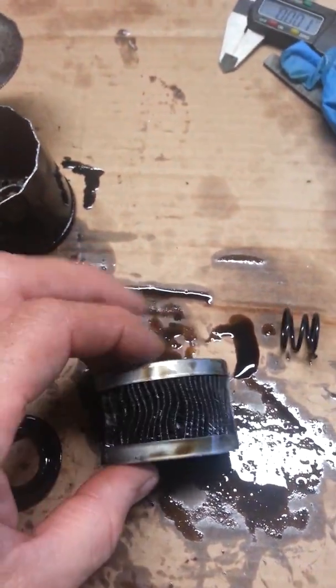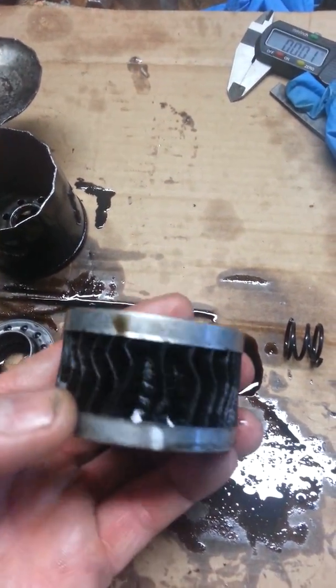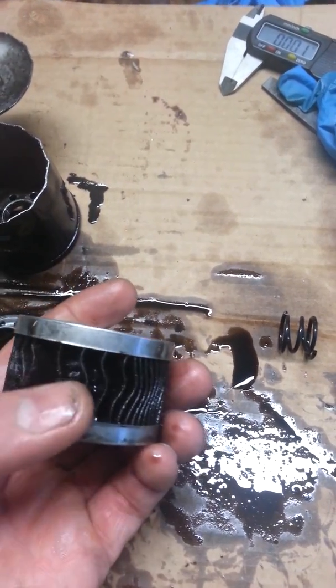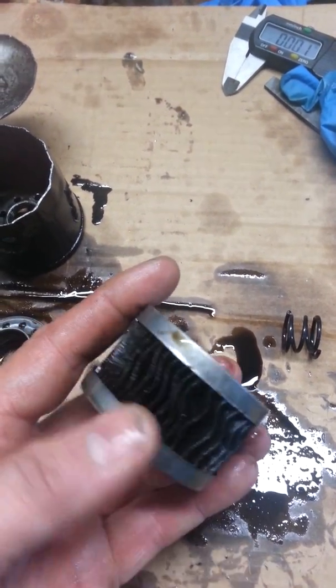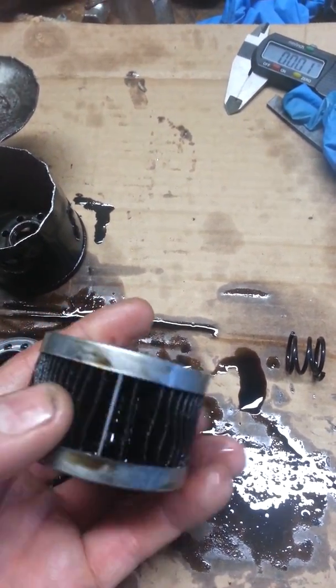I did count the pleats on the filter — there's 45 pleats. The only thing I noticed was that on this one side the pleats are closer together. As you work your way around, these are real tight together.